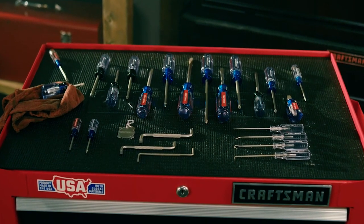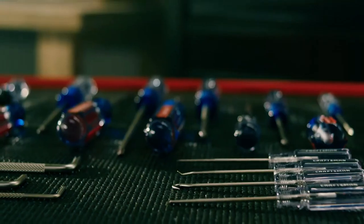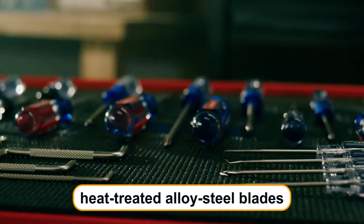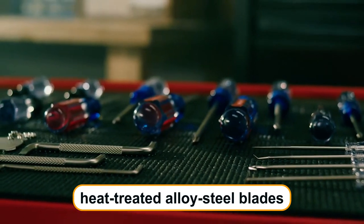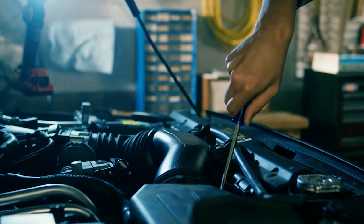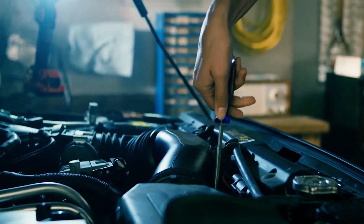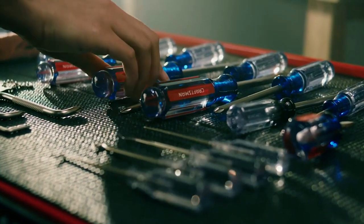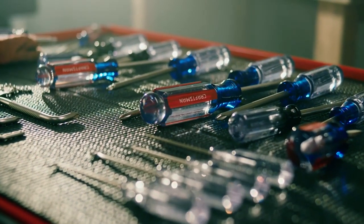Craftsman CMHT 65,044 Screwdriver Set. The Craftsman CMHT 65,044 Screwdriver Set boasts durability with its heat-treated alloy steel blades coated in satin nickel finish. The varied head styles cater to diverse tasks, and the comfort-optimized handle allows for high and low torque applications. This 12-piece set includes a range of screwdrivers, ensuring you have the right tool for the job.